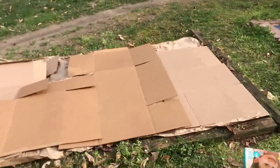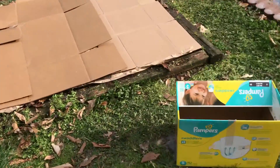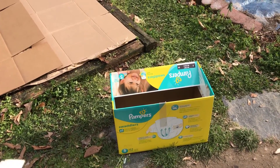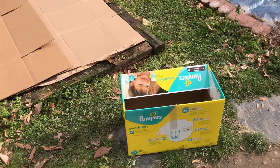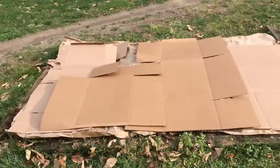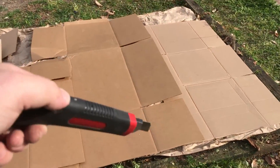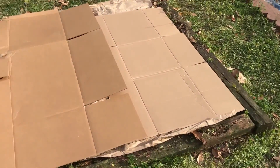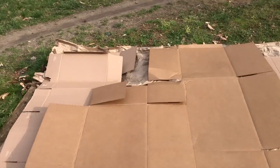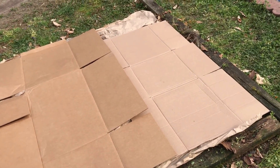Almost done with the cardboard. I'm going to take apart this box, remove the tape and stickers, and fill in the remaining area. As you can see, I added a tool to cut it precisely on the edge right there, just to make sure it doesn't overhang by like three feet. All right, sorry — the next step after this.